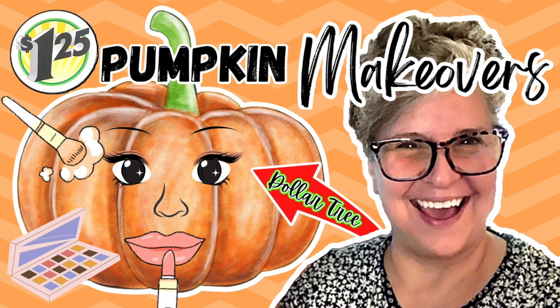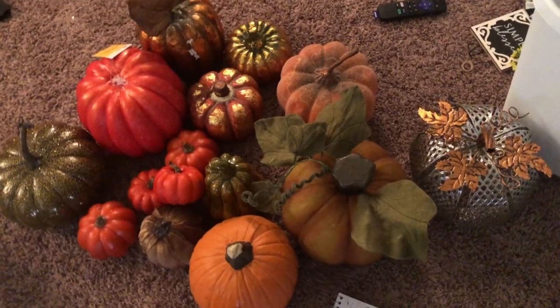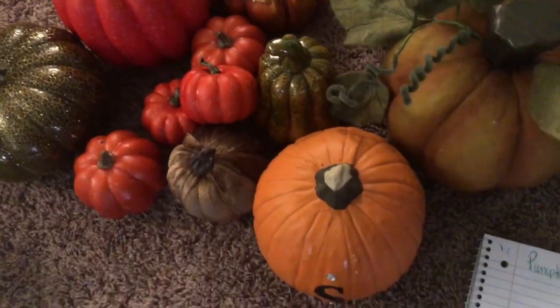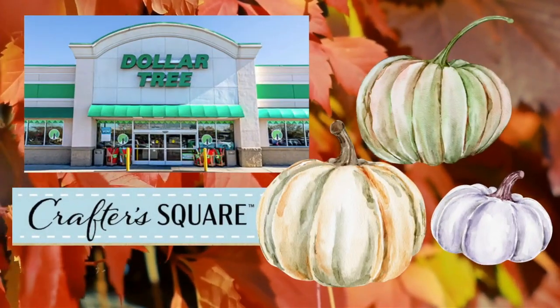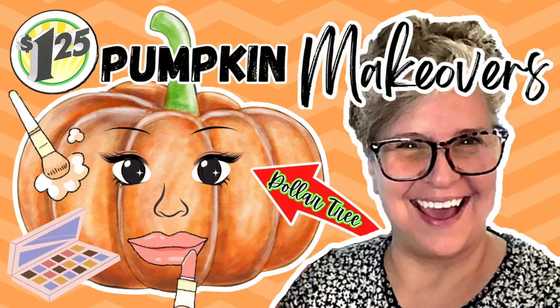Today's episode is all about pumpkin makeovers. We're all starting to get out our pumpkins from bins and garages, and sometimes they just need a little something to spruce them up each year. Some people love traditional orange colors, some are moving to whites and other colors — it's all preference. We're going to take some pumpkins and turn them into something spectacular, using items from Dollar Tree, Walmart, Target, and more.